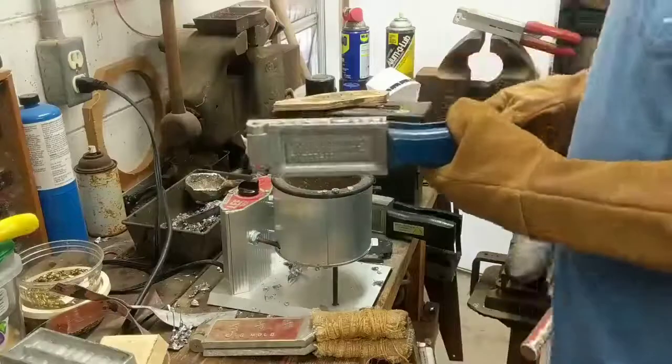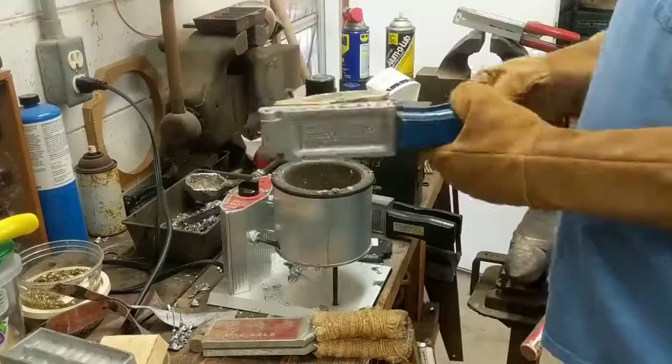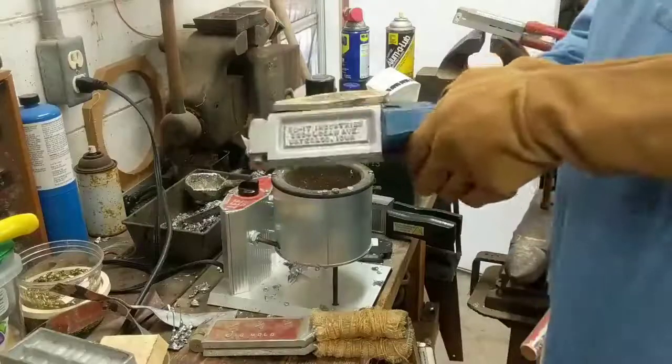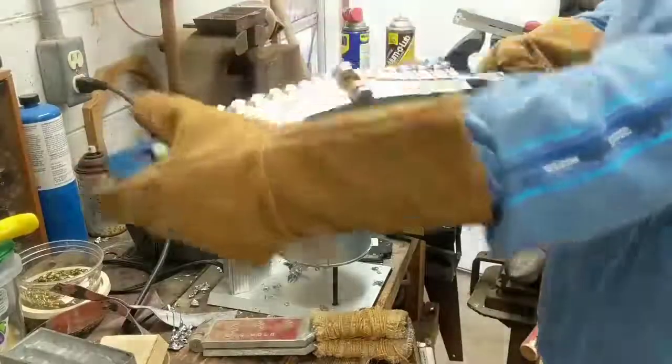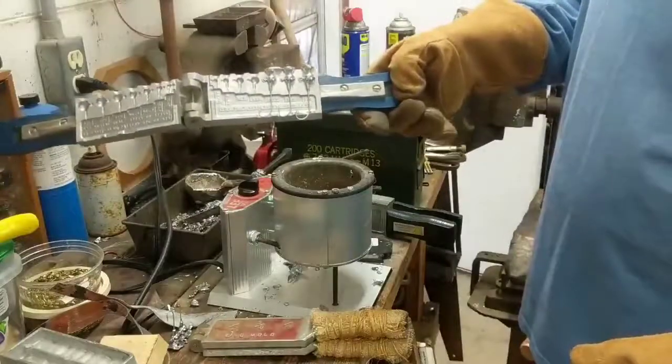I'll let them cool for a second. They cooled pretty quick — there's not very much lead in there. There we go, some nice shiny jig heads.